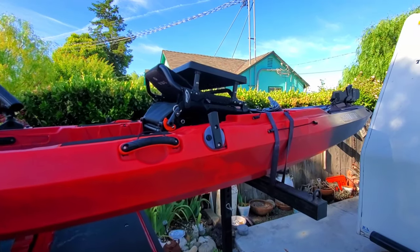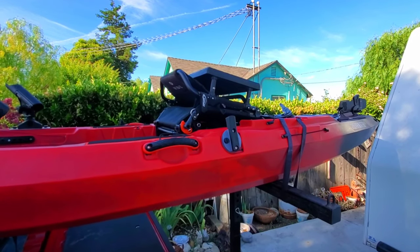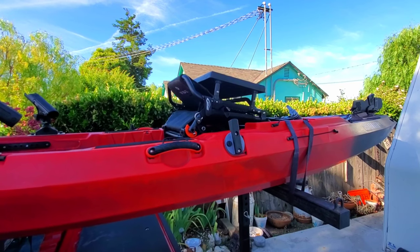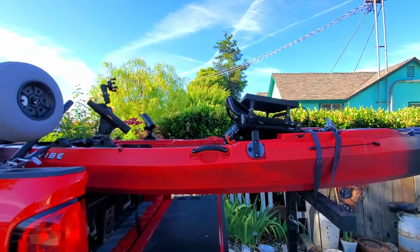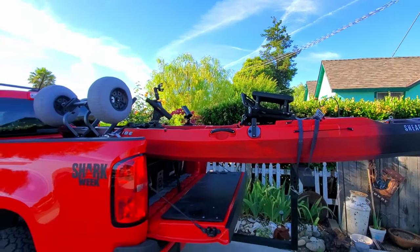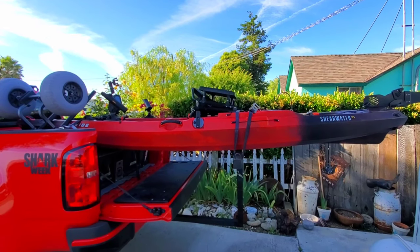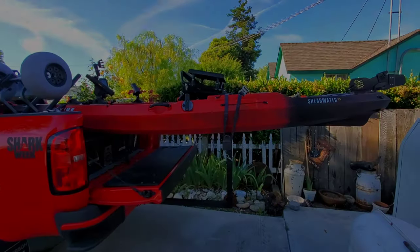I like the laid-back position when kicking on the ocean — it's just more comfortable. I pedaled all day, over six or seven miles. I hope you liked this review. We're going to go from California to Oregon, Washington, and Idaho, back to Nevada in early July. Stay tuned for the Shearwater versus Hobie Outback comparison videos.